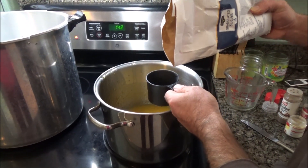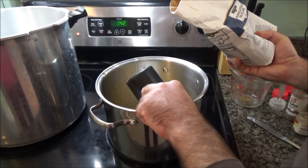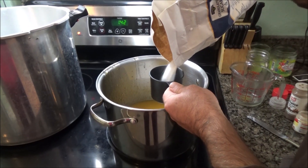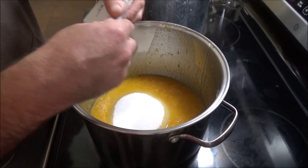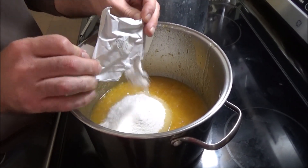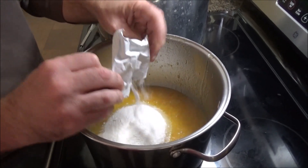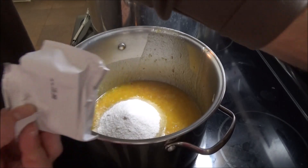Believe it or not, for those two cups of juice, you're going to add five cups of sugar. And one box of pectin — this is powdered pectin, they're all pretty much the same. Citrus has a lot of pectin in it, so this is going to be a very firm jam.